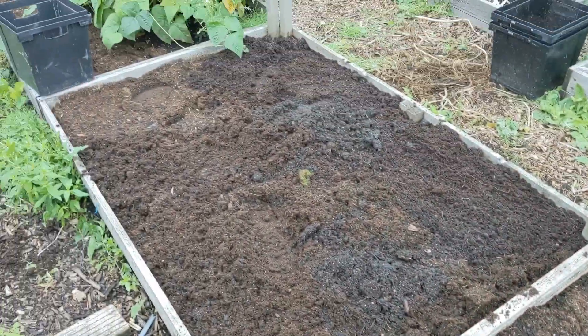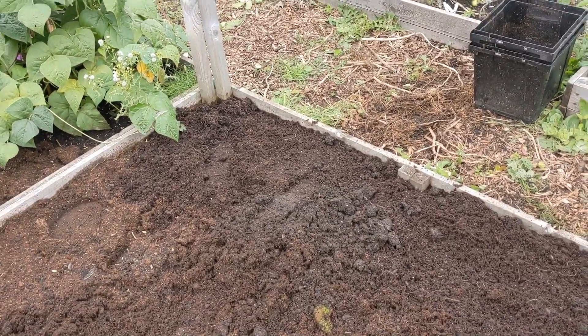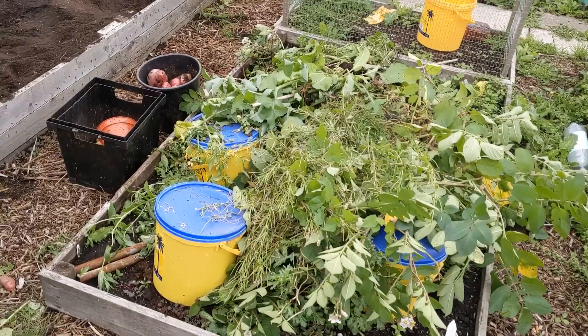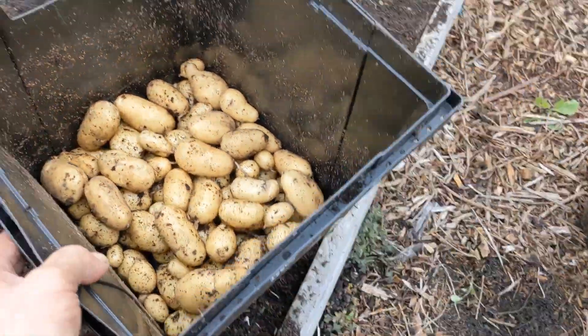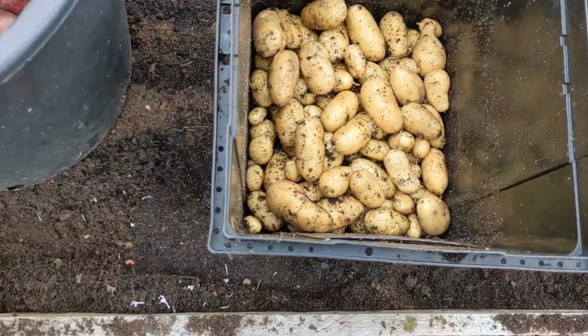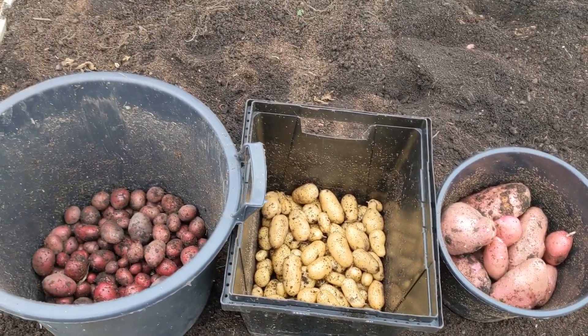Those two beds and that bed have been weeded and topped up with the soil from the tubs and buckets. Here's the harvest: the Red Dukes of York — not too bad — the Charlottes, and the volunteer Sapo Miras. All right, not too bad. I'm going to be distributing those around friends and family because we've still got tons of potatoes left over in storage, so we'll have plenty.